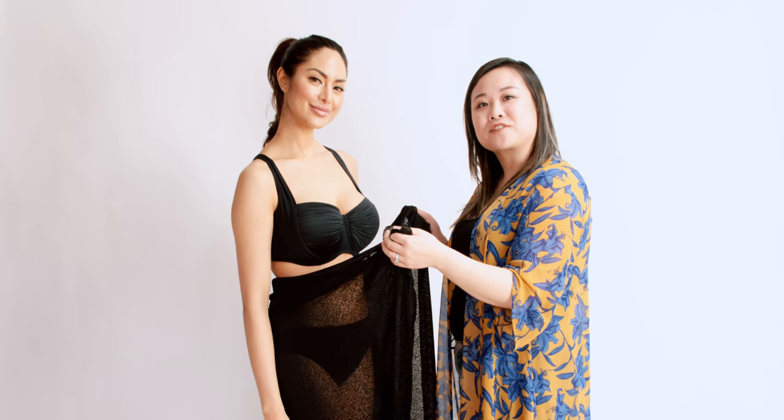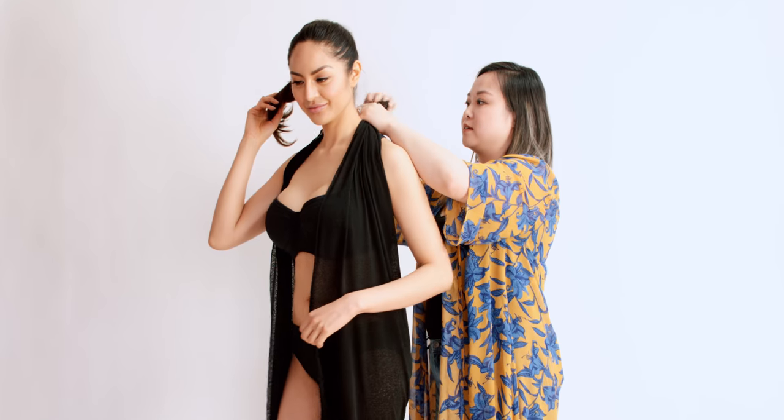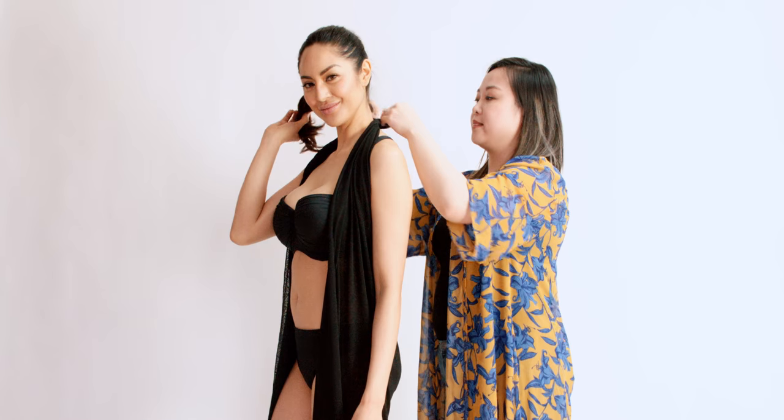For a sexier open front look, take the two corners again, wrap it around the front of your shoulders, and knot it at the nape of your neck.